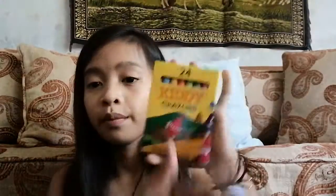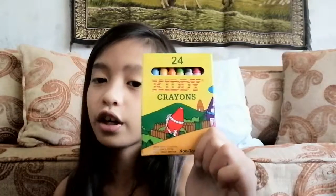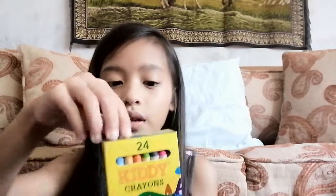And I have my crayons, because you never stop coloring even until college or senior high — you still need crayons. I've got 24 crayons. As you can see, that is a lot! And then I have scotch tape, because we always need scotch tape just in case.